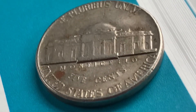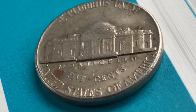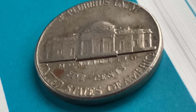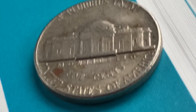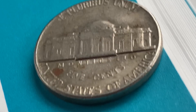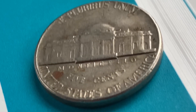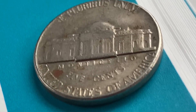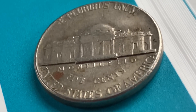351 million 694 thousand were produced. This coin was minted at the Denver, Colorado mint and was designed and engraved by Felix Schlag. The metal composition is 75% copper and 25% nickel. The diameter is 21.2 millimeters and this coin's weight is five grams.